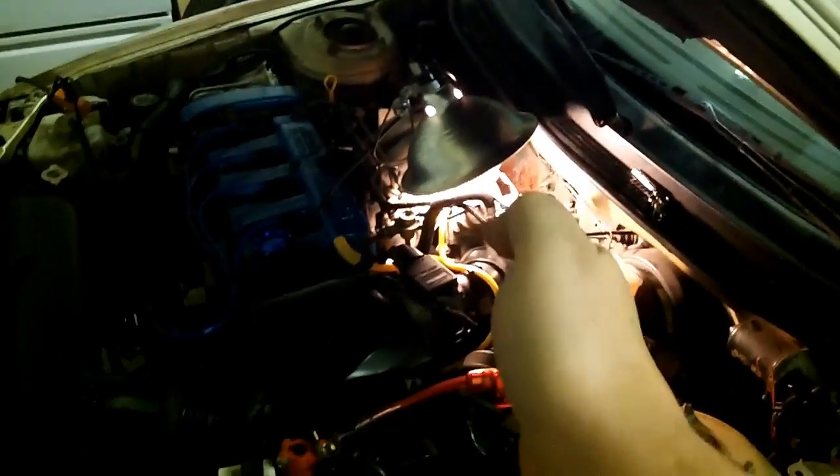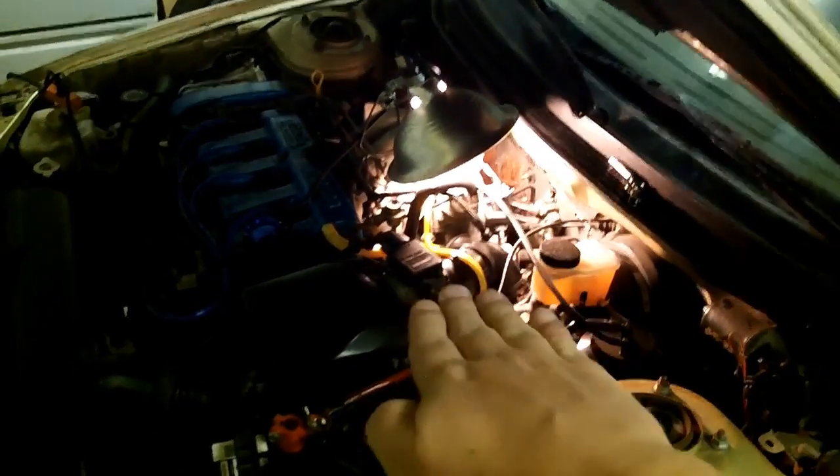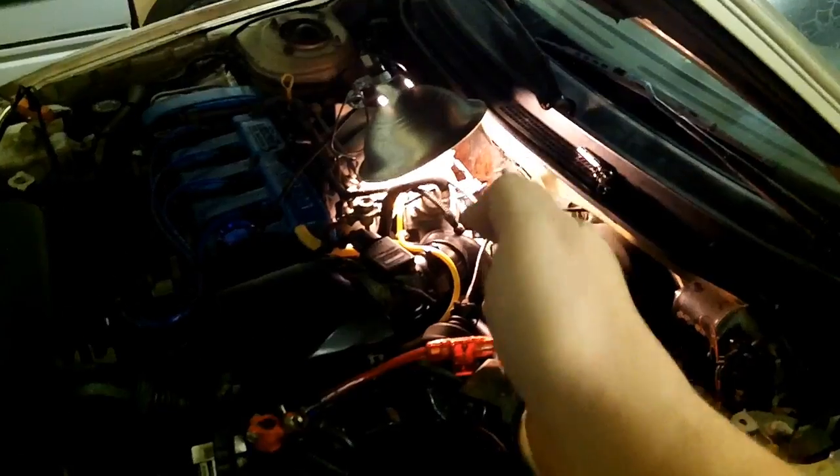Knowing that, if you have your throttle angle at 0 degrees, it should be at 0%. If your throttle position sensor is reporting that it is not at 0% when it is, in fact, fully closed, you need to adjust your throttle position sensor. It's pretty easy stuff.